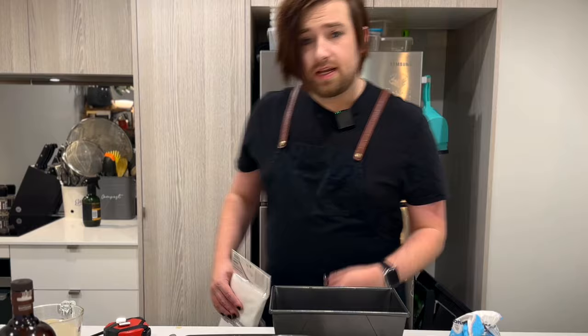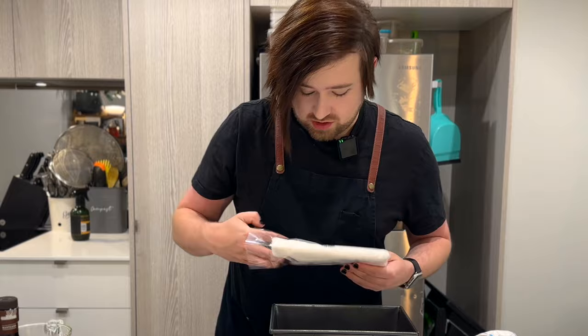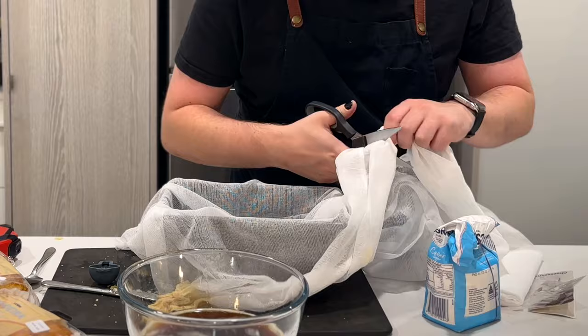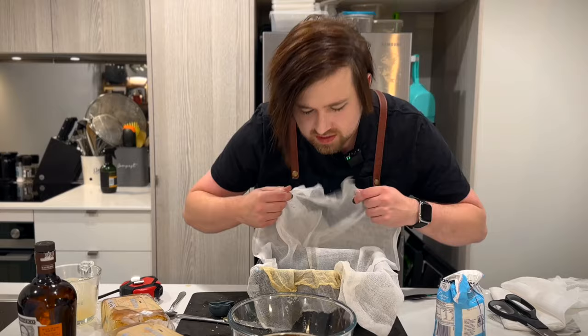We have to line our tin with cheesecloth, with enough to be able to cover the cake as well. Have you used cheesecloth? It's pretty thin. Am I only supposed to use one layer of this? All this is meant to do is make it easy to remove the cake afterwards. I don't trust it — I'm gonna do two layers. If I line it like that, that's just enough on the sides, and then that can kind of sit over the top. Now we moisten it with water.